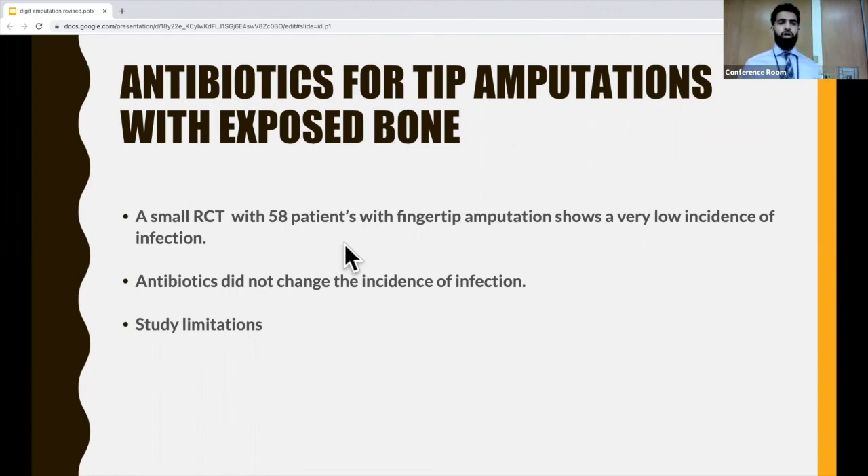From talking to ED docs and looking at the literature, most people said they would just give antibiotics in this case because it's approaching a situation of an open fracture, and five days of Keflex isn't going to be the worst thing for this patient.